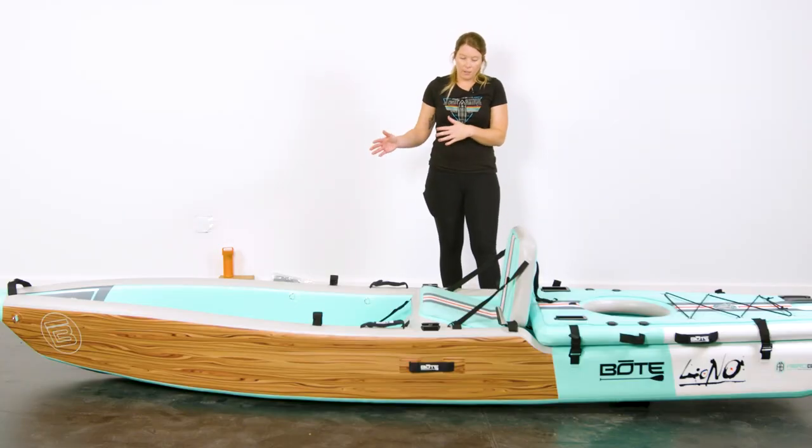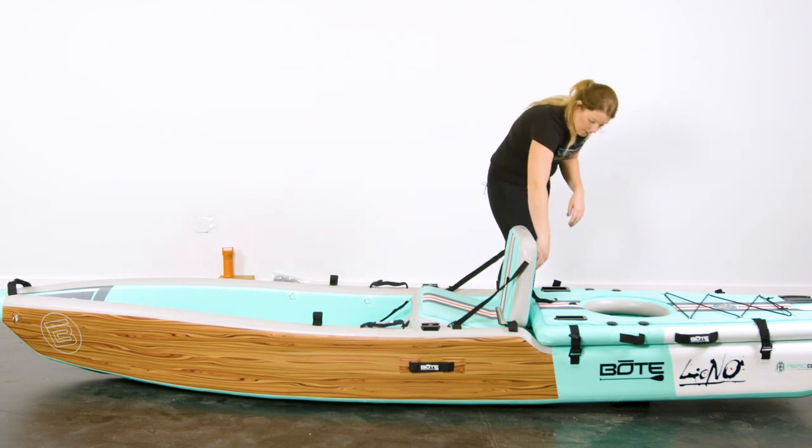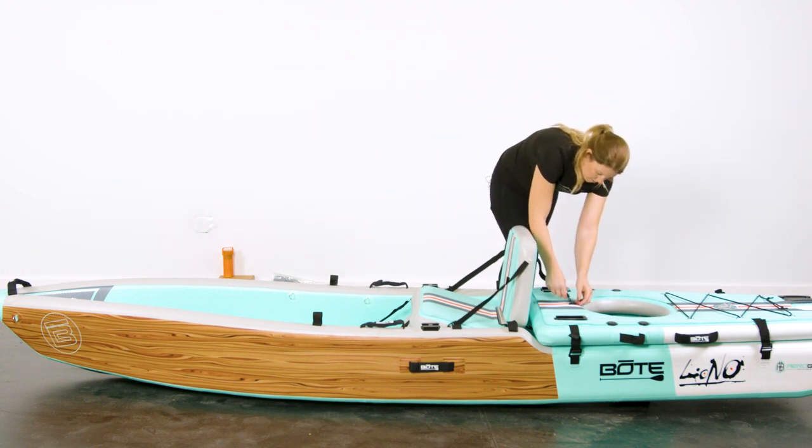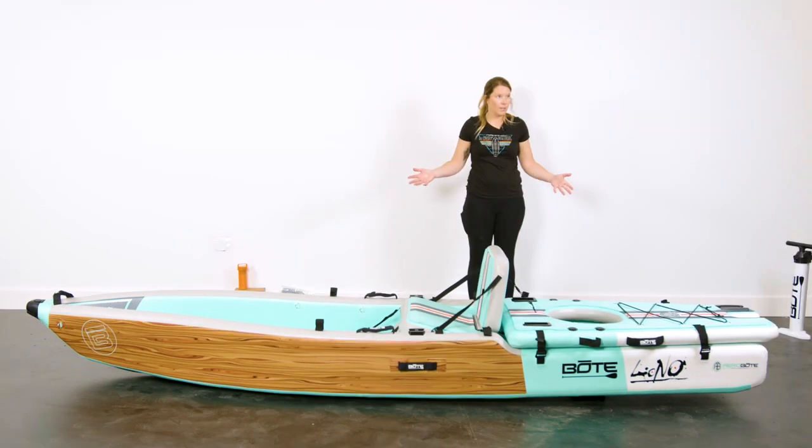You want to adjust your seat back for comfort — maybe you like sitting more upright or maybe you like to lean back. Sit on your Lono before you get on the water and figure out where you want the seat back positioned. Once you're settled, pull those straps. Once your seat and seat back are adjusted where you want them, the last thing you'll do is attach the back strap. Your seat's all set up.